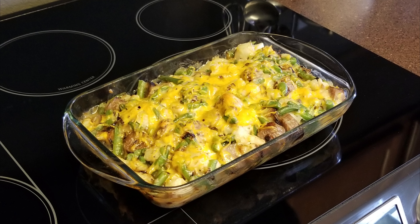Hi and welcome back to Scratch. Today we're going to make a bratwurst casserole. If you'd like to support the channel, please like and share this recipe.